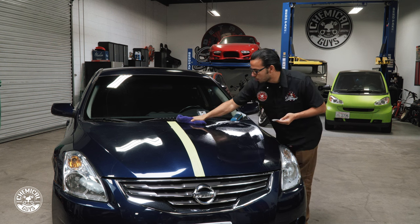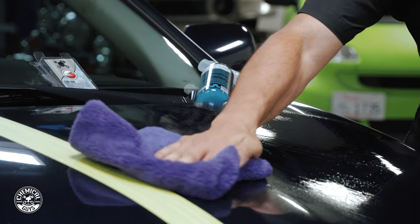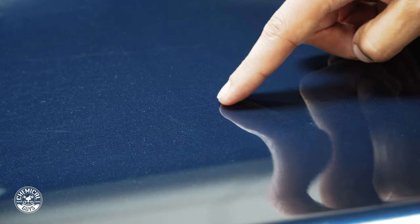Using one of our microfiber towels, I just work in back-and-forth motions picking up all the excess Clay Luber as well as all the contamination we pulled off.